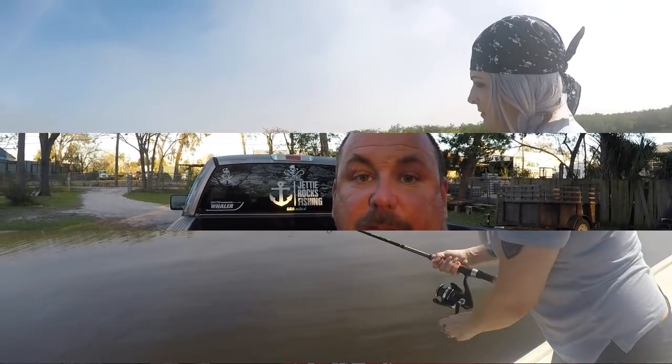Hey y'all, welcome to Jetty Rocks Fishing, I'm Mike D. Today we're gonna do something a little strange — a trash fish or treasure for ladyfish. Yep, I said it, we're gonna cook up a ladyfish. I got another video coming out right after this one on how to clean a ladyfish, but I'm gonna show the cooking process here. I'm a little apprehensive, but we'll see. I've seen some YouTube videos — a lot of people say it's very good if you follow a couple simple steps.